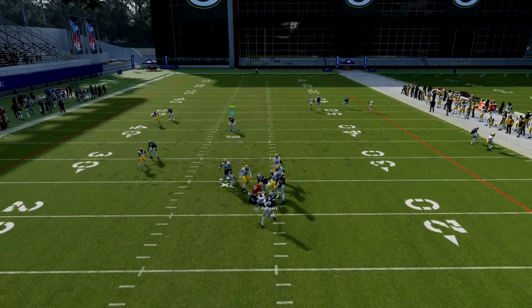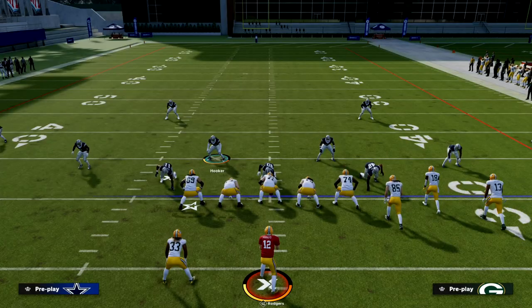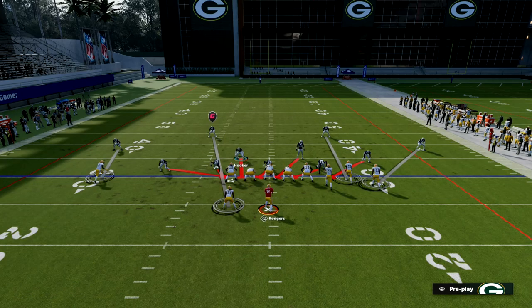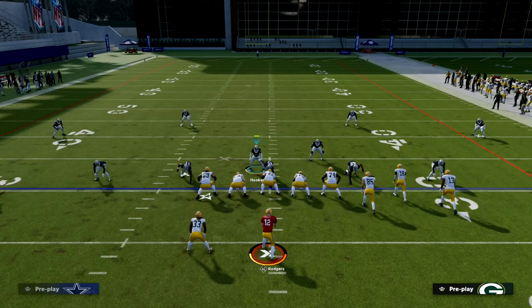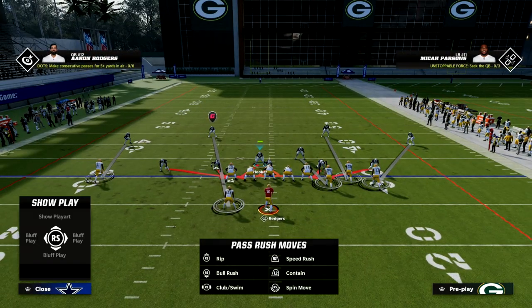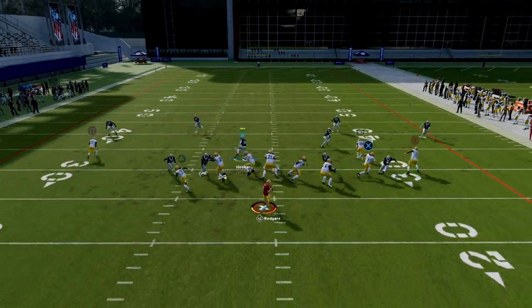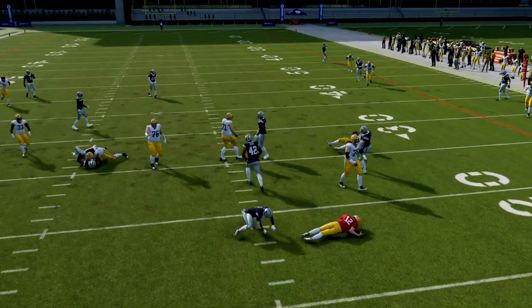The key to making this work is to audible to Spinner so nobody moves, then back these guys up just like normal and repress them — everything looks identical. I personally think this is the new meta defense. There's a lot of things you can do out of Dollar that people haven't really tapped into yet, and this is one of those things.